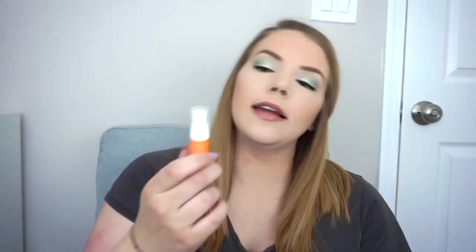Then I've got my daytime serum which was the Murad Vita-C Glycolic Brightening Serum. This is very nice — I enjoy it because it's not sticky and I like that it has a creamy consistency instead of a gel like the Ole Henriksen is. If I get any more minis I will use it up, but it's not something I would buy in the full size. I didn't really notice much of a difference from it, but I like the texture.